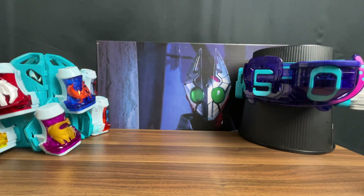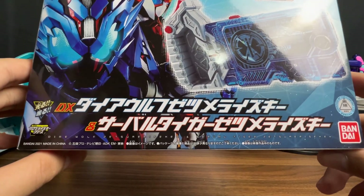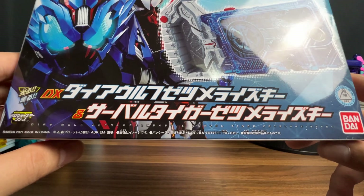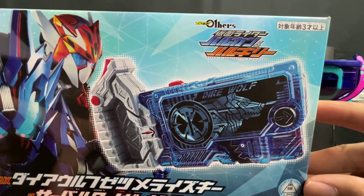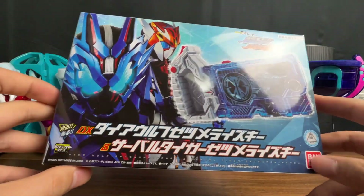欢迎回到GAS的看一期少一期的玩具评测视频，今天我们来介绍的内容是这个。没错，就是在我们的ZERO ONE外传里面登场的假面骑士BARUKAN还有VARUKIRY的升级密钥——外传的特别形态。